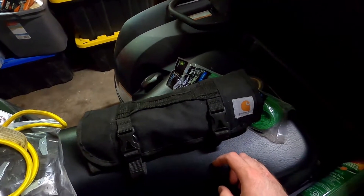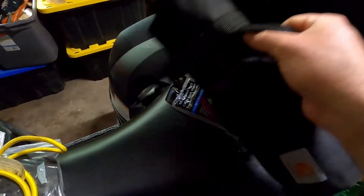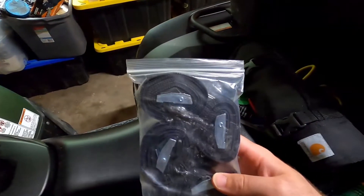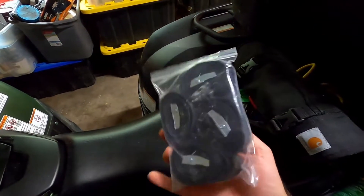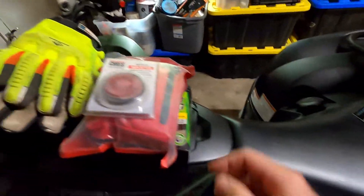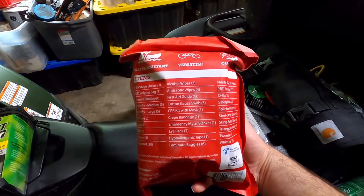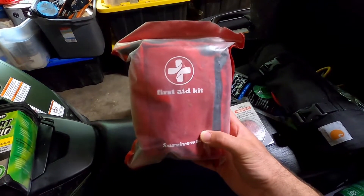This is my tool roll — a Carhartt tool roll I purchased on Amazon — with various items inside for quick repairs on the ATV. It comes with a handle so I can take it out and put it in the truck if needed. I also have a bungee cord, some tie-down straps for securing my Yeti cooler to the front of the bike, a safety reflector for if you're getting close to dark, and a first aid kit with all the essential items — a great stocking stuffer that I've kept in the ATV ever since.